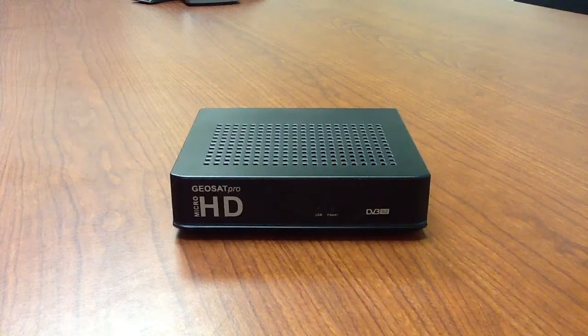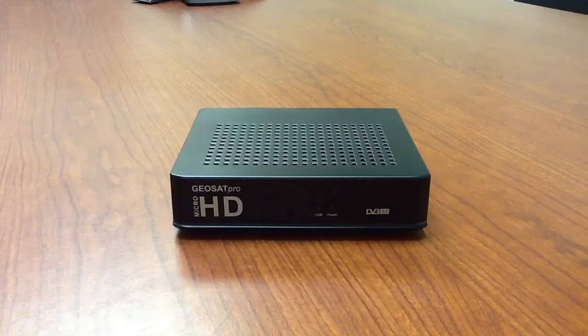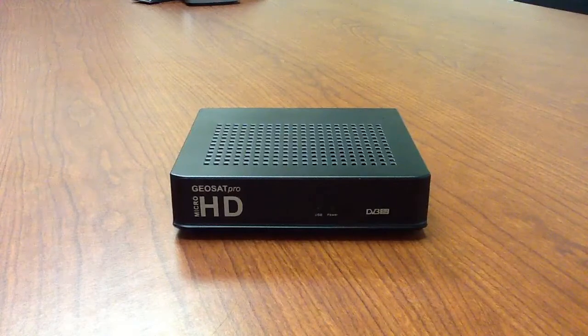I'm going to make a quick video here to show you how to take the case off the GeoSat Pro Micro HD. The reason we're doing that is so we can get to that pin header inside there, hook up a USB cable or a jumper cable, hook it up to the PC, and either update the maps, download the maps, pull the firmware that's on it, or put new firmware on it.